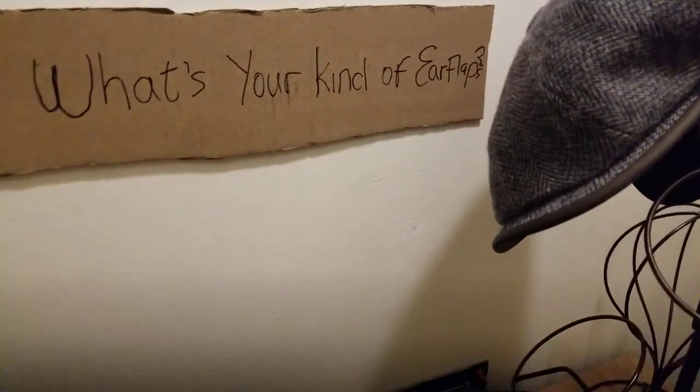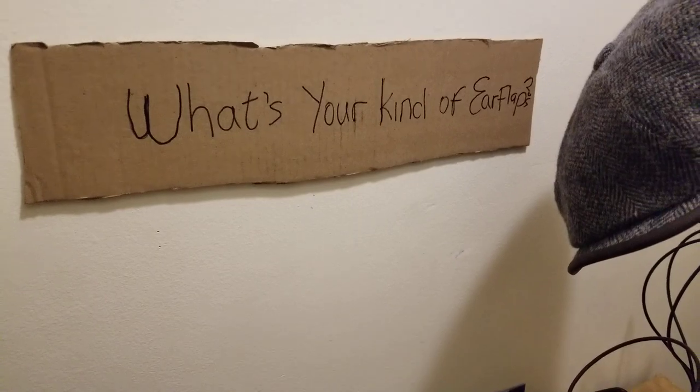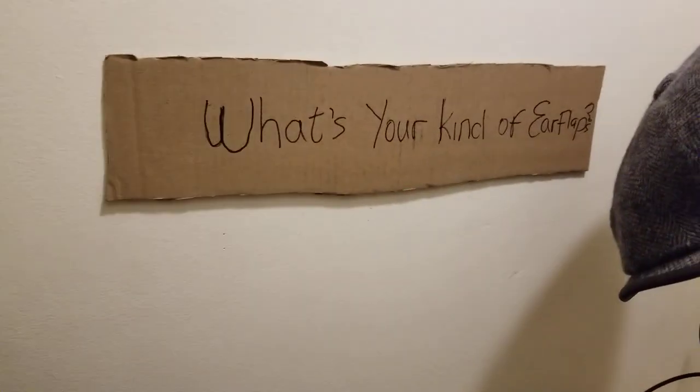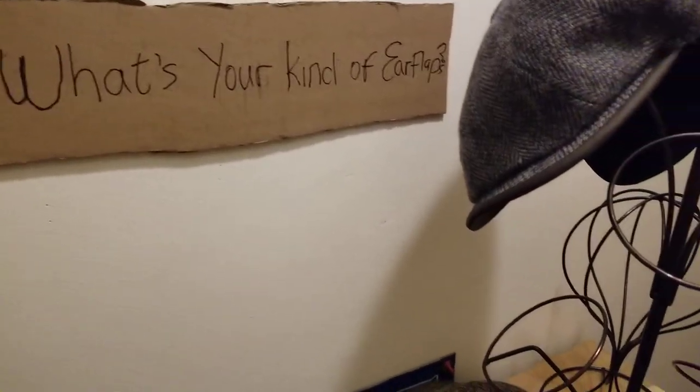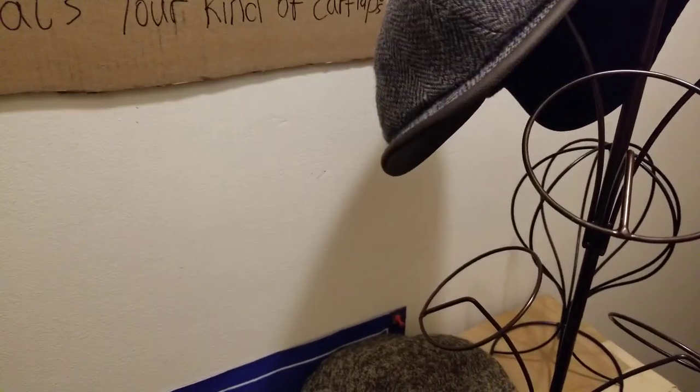If you're learning something or being entertained, please subscribe to the channel — we've got awesome hat-related content coming your way from G the Hat Guy. Like, share, and drop a comment. Also follow our hat group on Facebook — it's called 'The Hat Lounge with G the Hat Guy.' Search for it on Facebook; we're trying to be more active there. Thumbs up the video — appreciate the support.